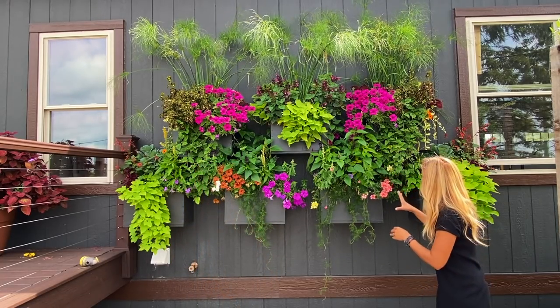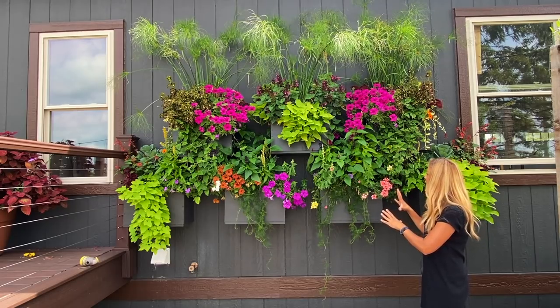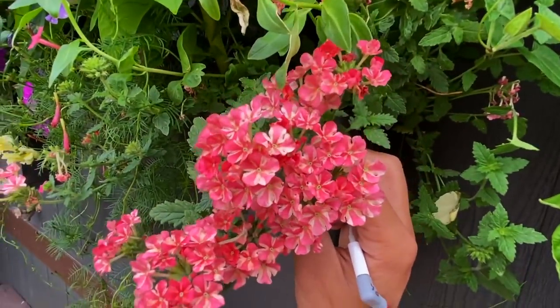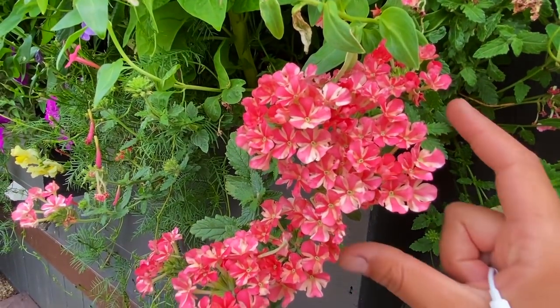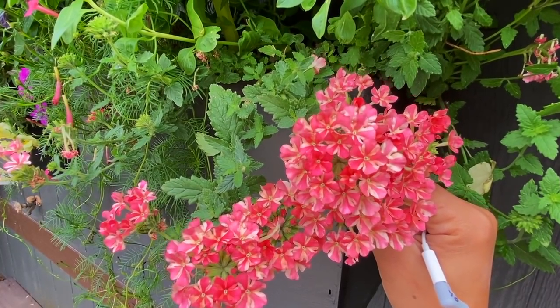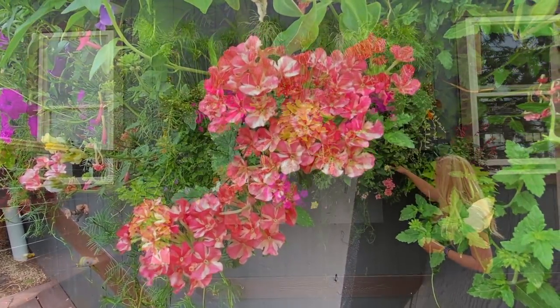This is actually one of my favorite verbenas this year. It's called Voodoo Salmon Star — a trailing verbena with the most beautiful salmon-peach color I've ever seen in a verbena. Plus it's got that little added white star in the center of the flower that can't be beat. It's gorgeous, and I'm excited to see this one starting to take off.